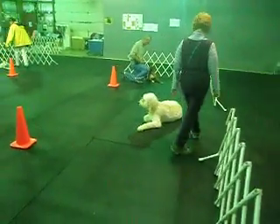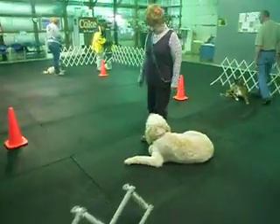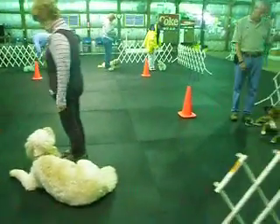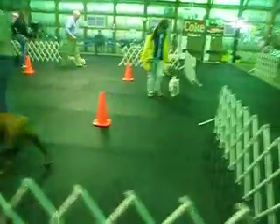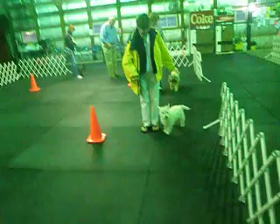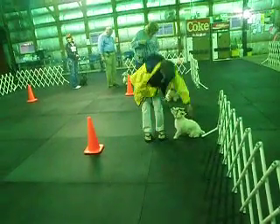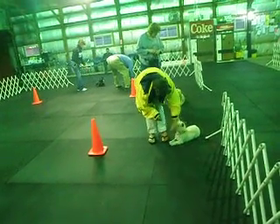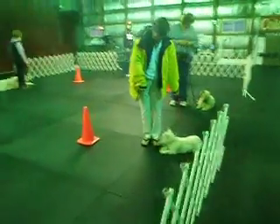Heel with your dog. Up and sit your dog, then down your dog. Keep the leash by your dog's right ear — you'll have to watch this video; you'll see you're tying him up with the leash.